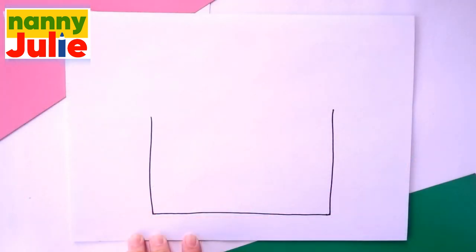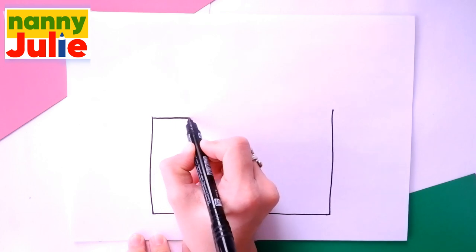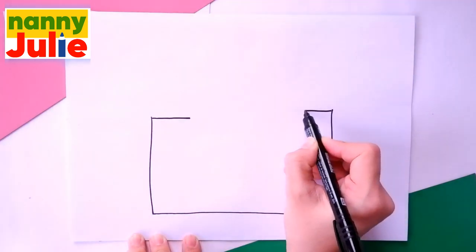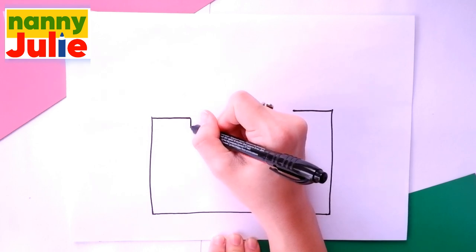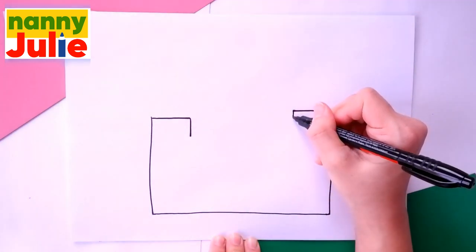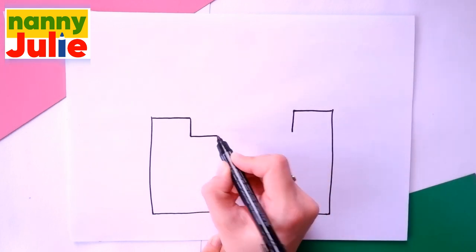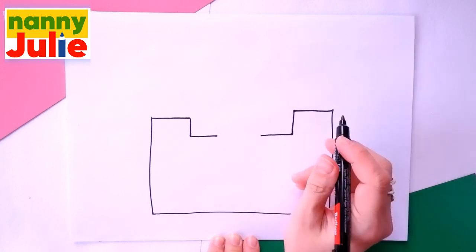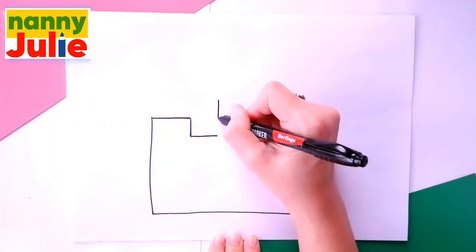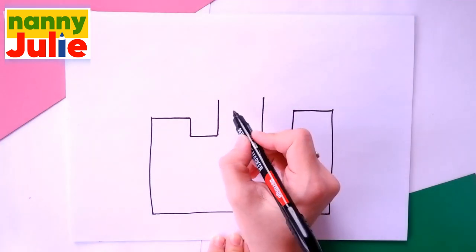Oh, you're doing great! Then draw a horizontal line on each side. Then go down on each side. Go over on each side.